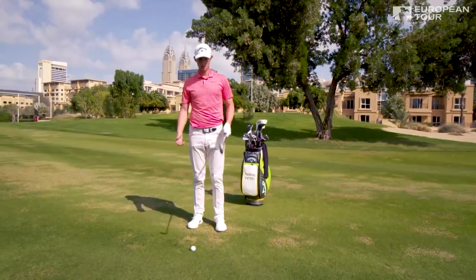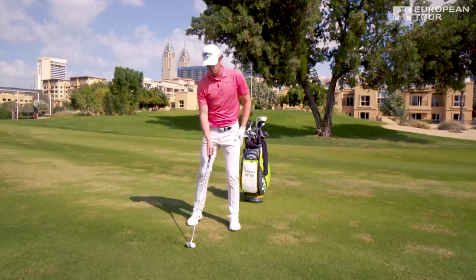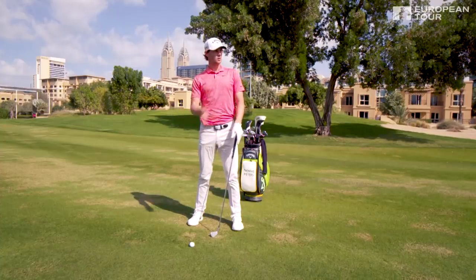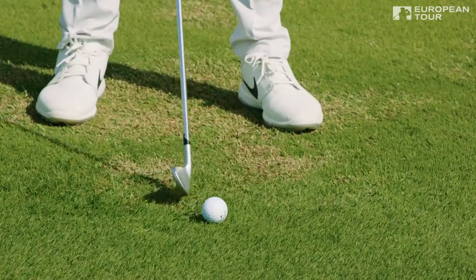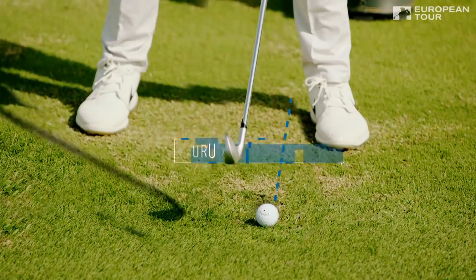So I'm here with my long iron. First thing we need to address is ball position. I see a lot of amateurs who've got the ball too far back with a long iron, which means they come in too steep and the ball's never going to go up in the air. For myself, I want to put the ball on my left heel so I get a nice long backswing in and I've got plenty of time to get to the ball.